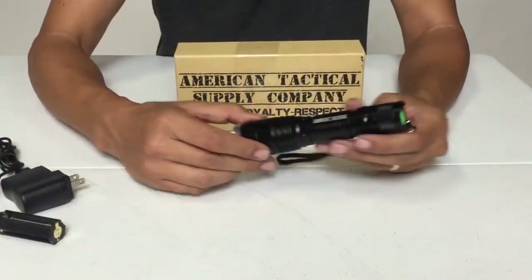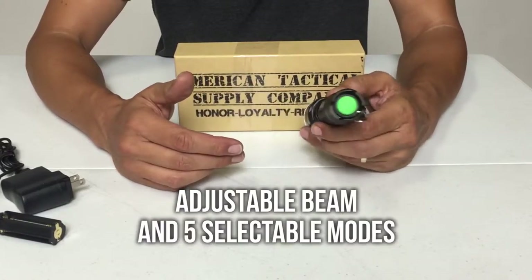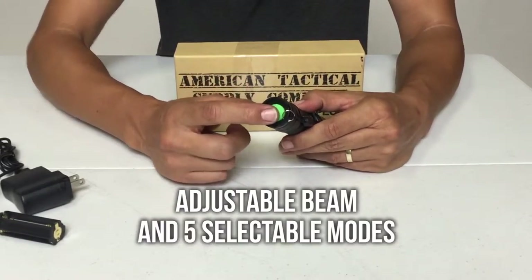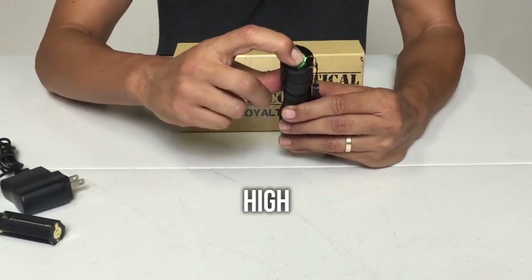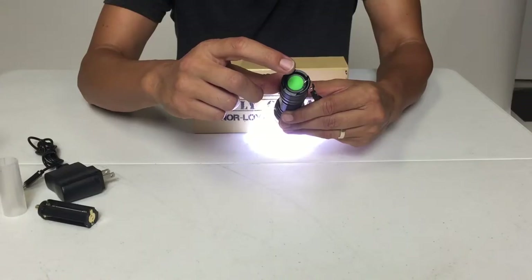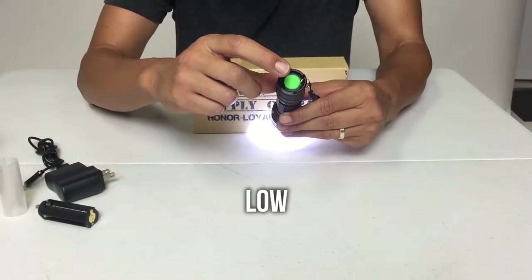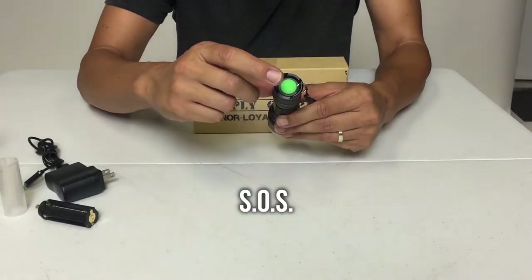There are five modes for the flashlight. It features an adjustable beam focus, and an easy to find glow-in-the-dark textured tail cap. The modes are: High, Medium, Low, Strobe, and SOS.